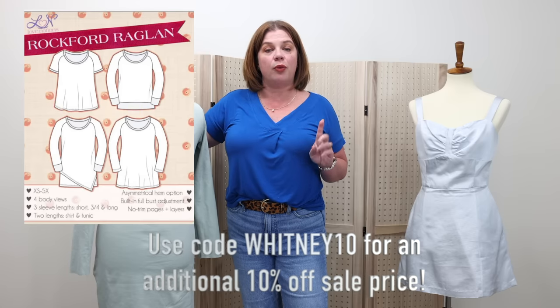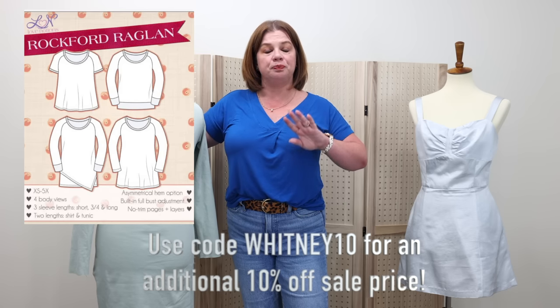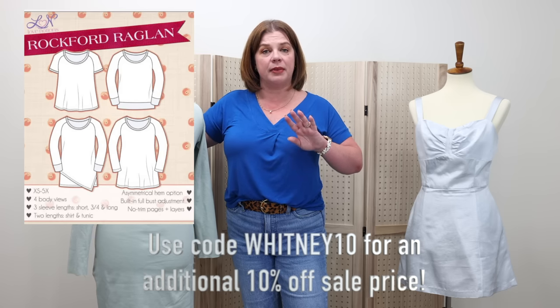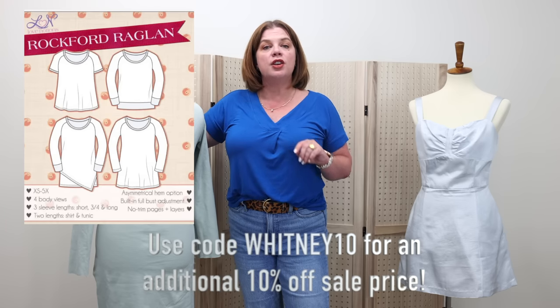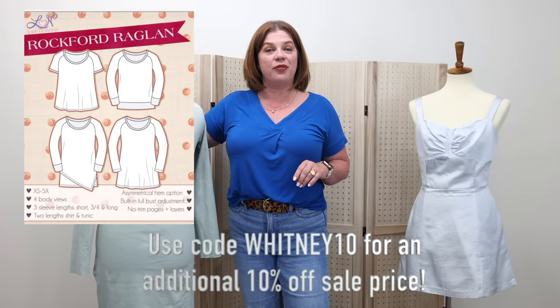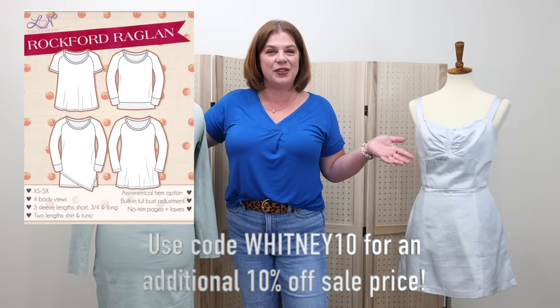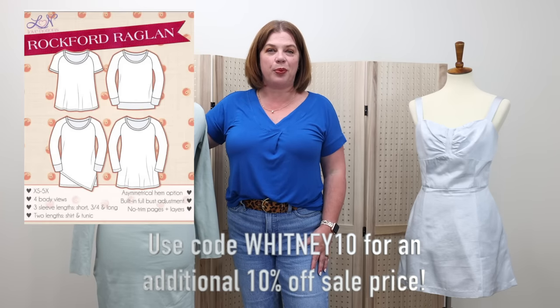Before we get into that, today is Friday, which means we have a Love Notions feature Friday pattern. Today it is the Rockford Raglan t-shirt pattern that is $5 today only, as well as the corresponding kids pattern, which is the Wrigley. Both of those Raglan patterns are on sale today only for $5, and if you use my code WITNEY10, you can get an additional 10% off that sale price.